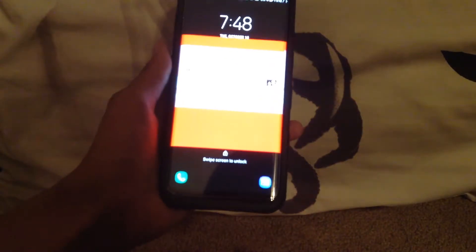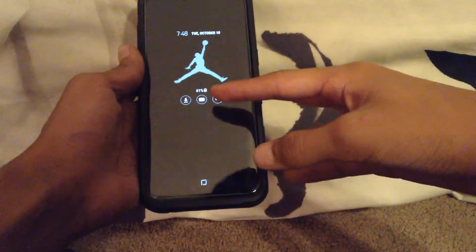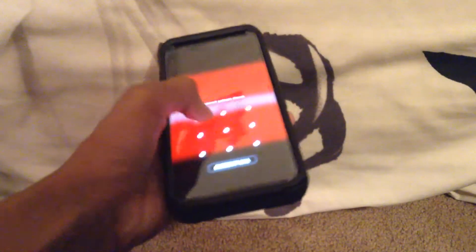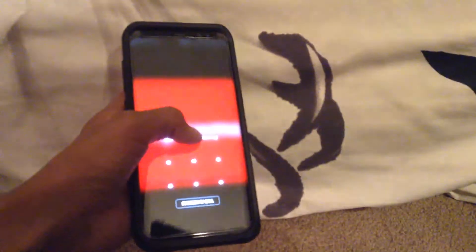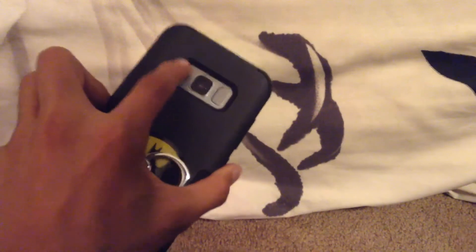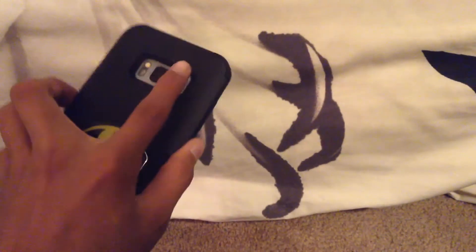On my phone I have a Supreme wallpaper — you can see it there — and it always stays on. Battery's at 61% right now. I put a Jordan logo on it too. You can unlock it a few ways: you can do the password, but I'm not going to show you my password, or you can use a fingerprint which is actually on the back. This is also where the Samsung Health sensor is.